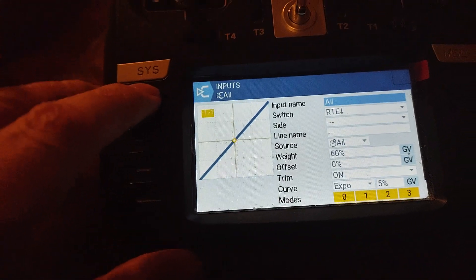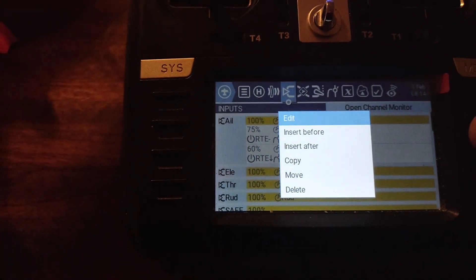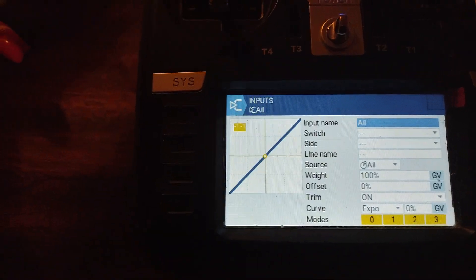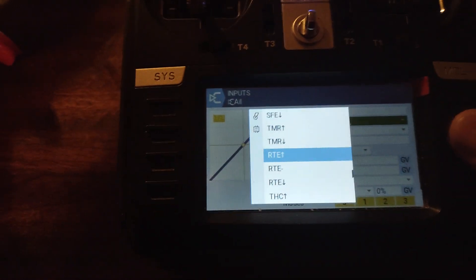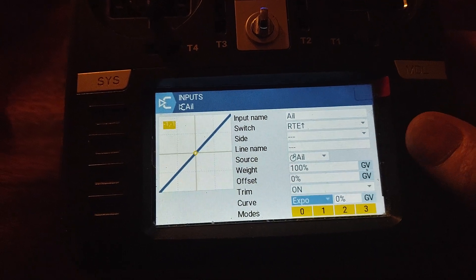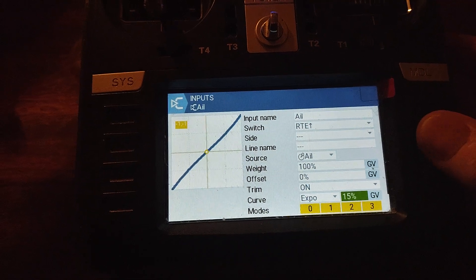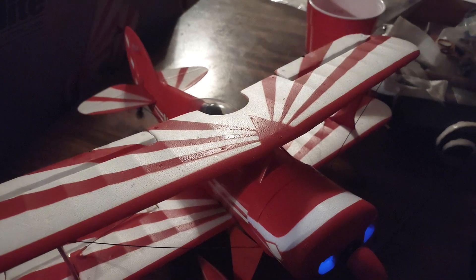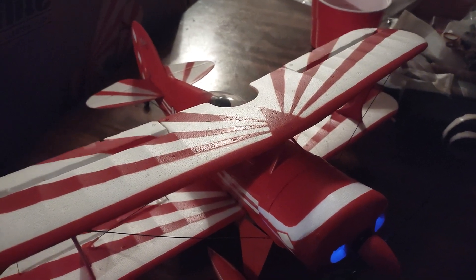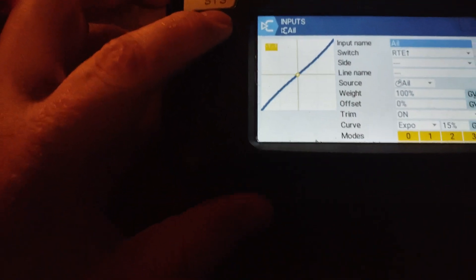Then we're going to back up and go to our top one and do our high rate. High rate I run 100, and then we'll do 15 on expo. I can't wait to get out and fly this thing!